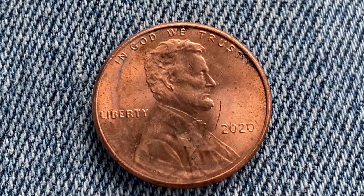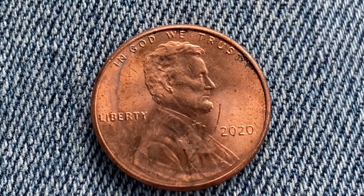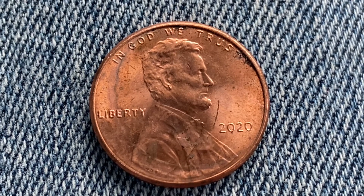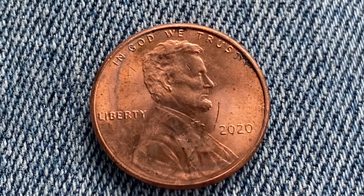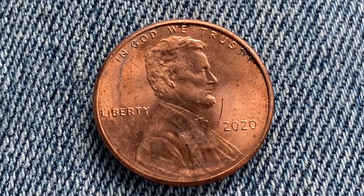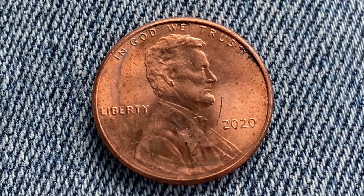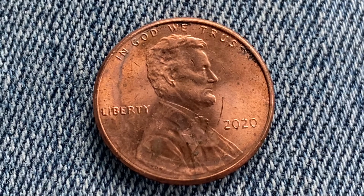This coin is worth 33 cents for one found in brilliant uncirculated mint state 65 condition, and that is at the time of this video production. The melt value of this coin is just 0.87 cents — a little under one cent in metal value.